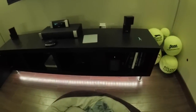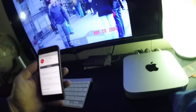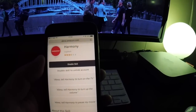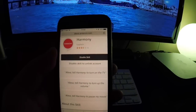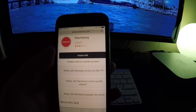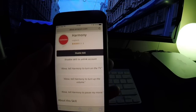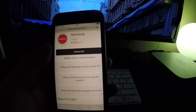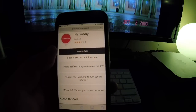The other thing I want to mention is I have a Sonos speaker, the Play One, and I just noticed the other day that it is also possible to integrate the Sonos speakers into your Harmony Hub configuration. If you create a skill for it, you can turn on or off your Sonos speaker as well through your Amazon Echo.